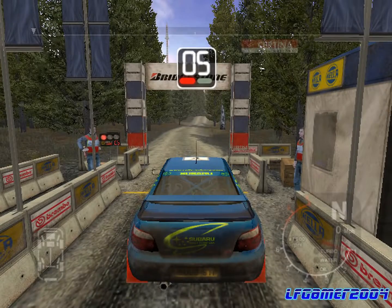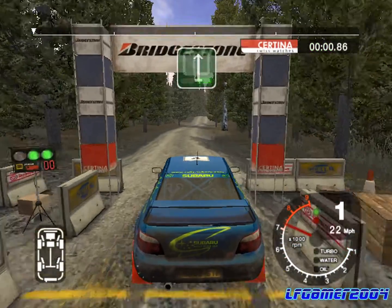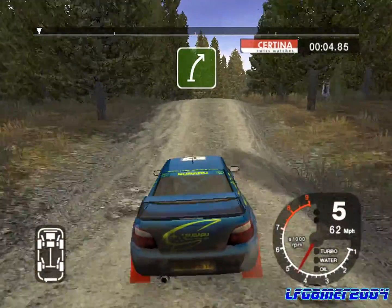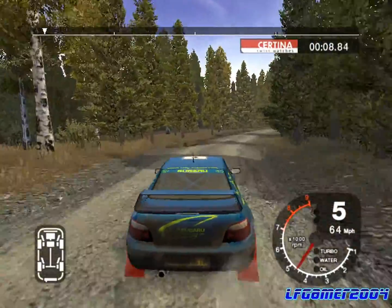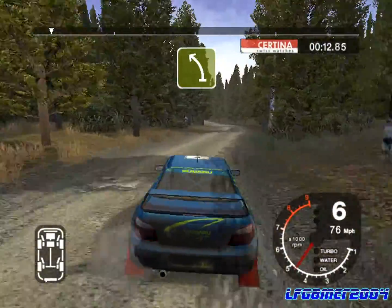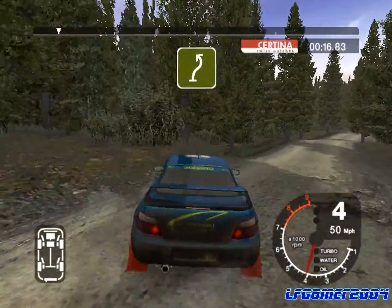Five, four, three, two, one, go. 100, six right over jump, and long six right, tightens to five, straight fifty. And four left over crest, and long four left, and three outside. Into six right, straight thirty over crest, and care long four left, don't cut.